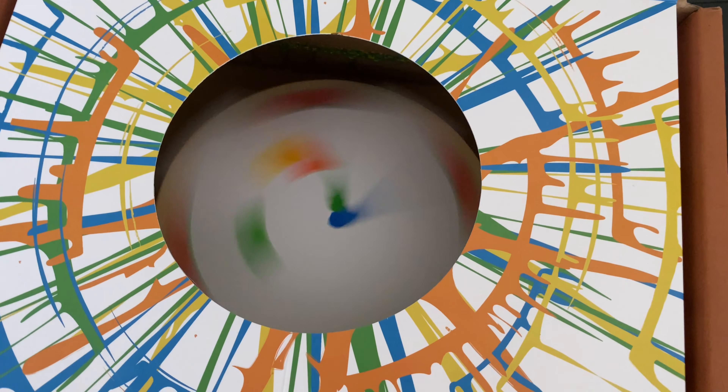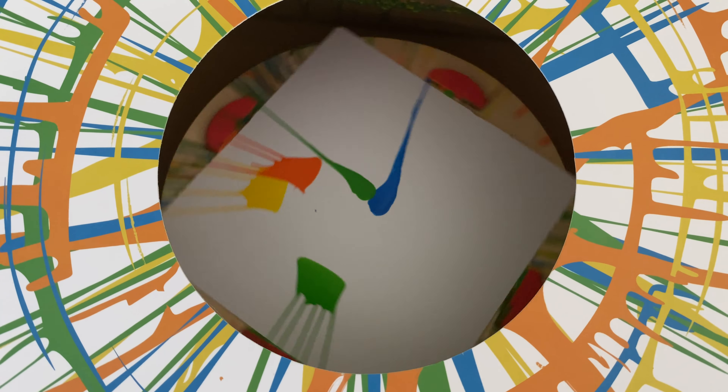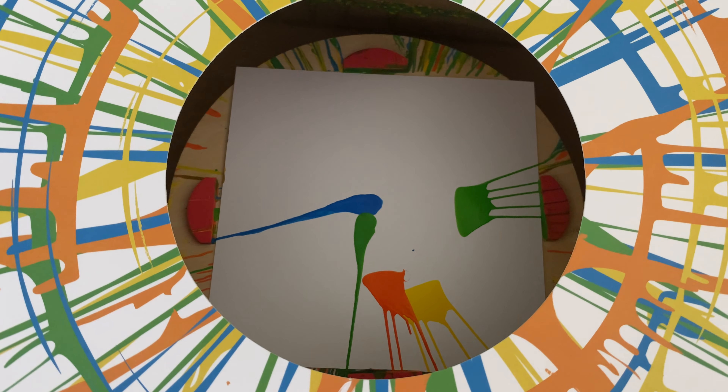Now we can slow it down and see what our design made — whoa, psychedelic! You can turn it on, let it spin as fast as it can, then turn it off and put the paint on. It's so interesting — you can see where the paint hit the paper and how it flew off in that direction. That's pretty cool.